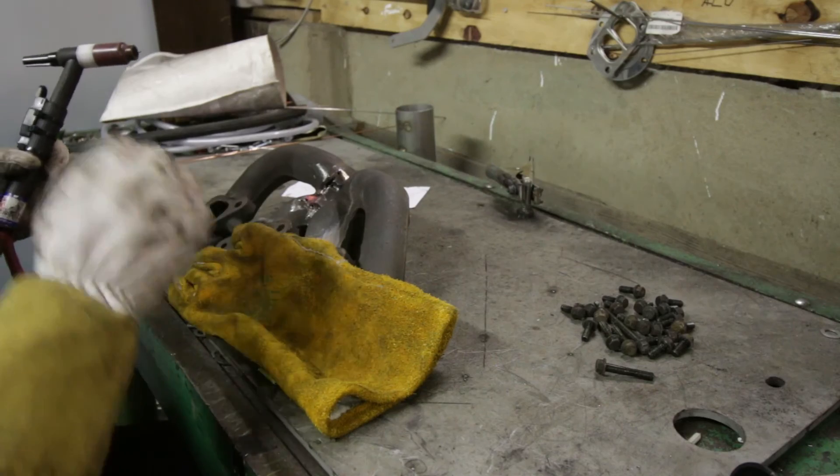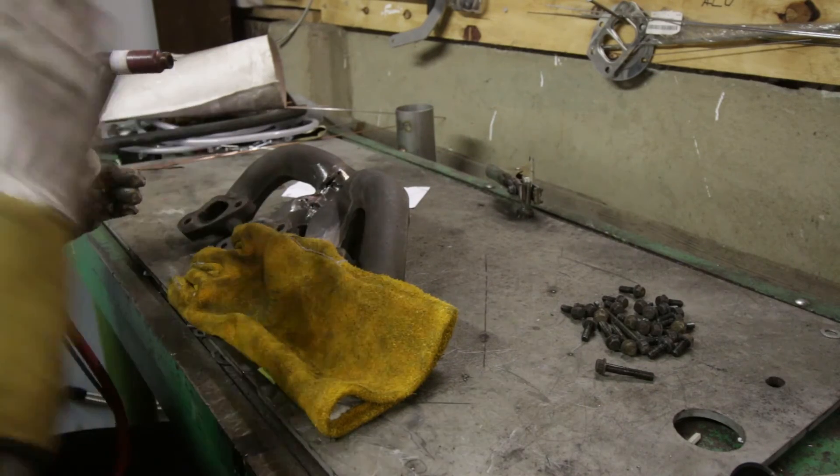The best thing about it is that you don't need to weld it that hot, because the material is already flaming hot right now.